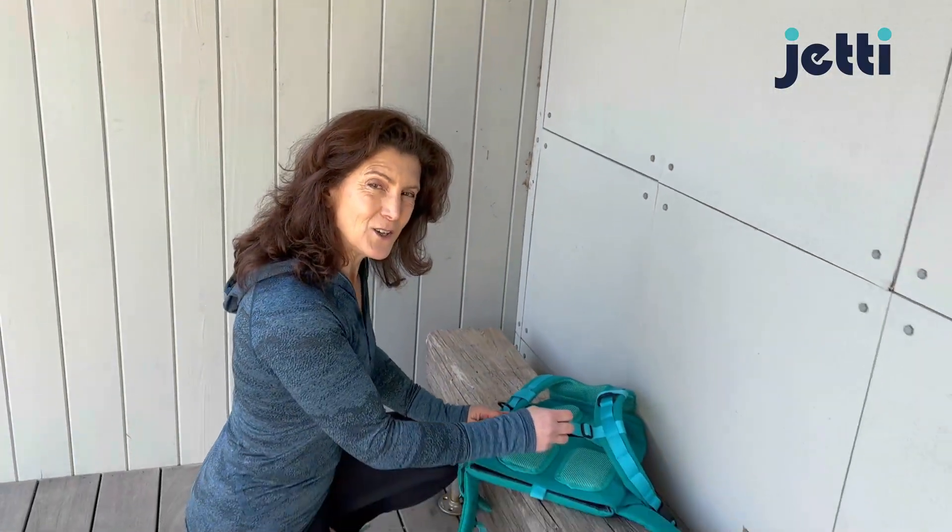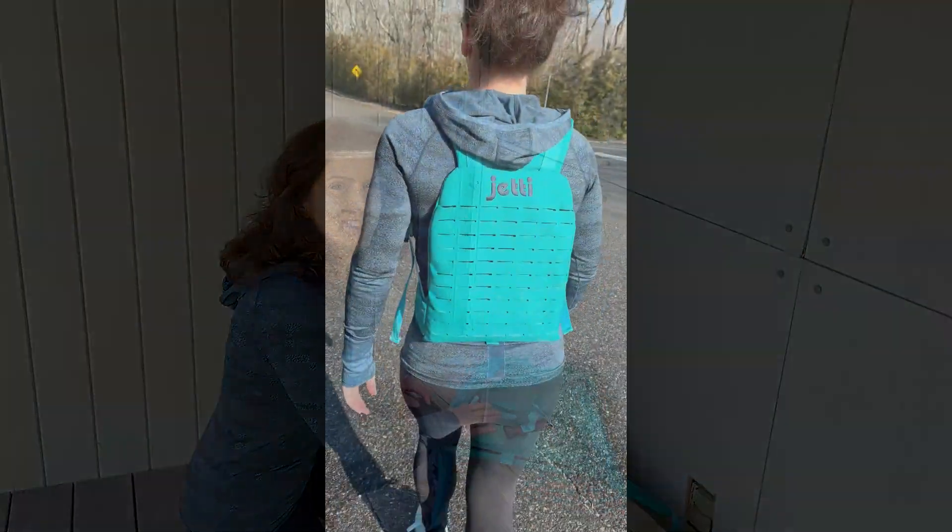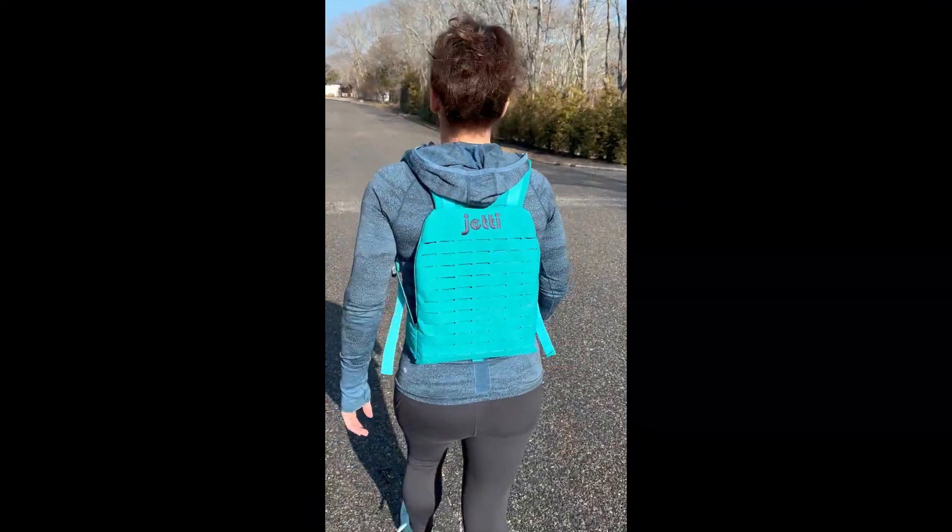Don't forget to do the other side too so that your chest strap is even. You got them! Thank you.